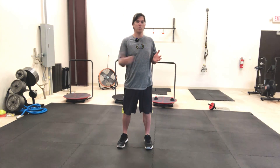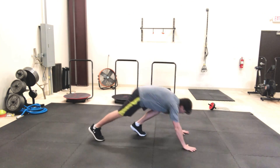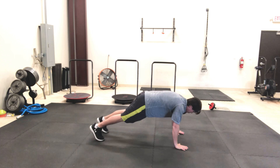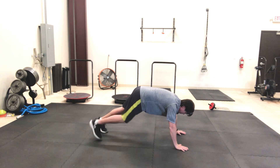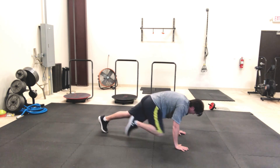This exercise is called a plank with a forwards and backwards leg driver. We're gonna get in a push-up position with both hands underneath the shoulders. Take your right foot, drive your knee forwards, and kick your leg back, just like so.